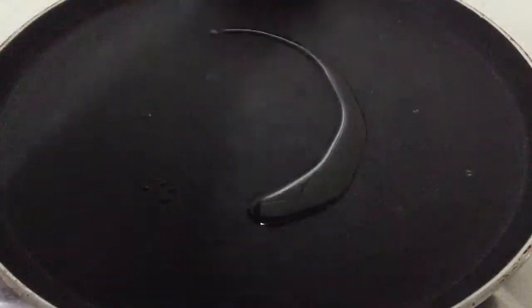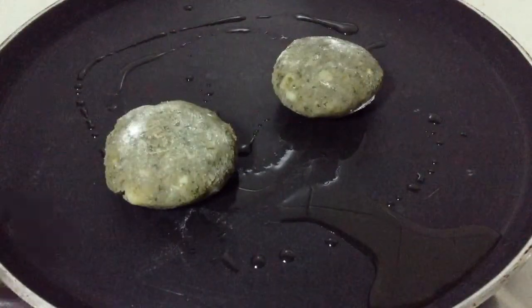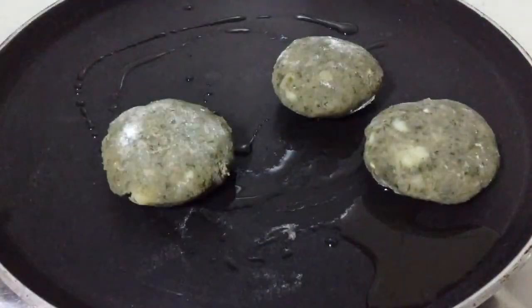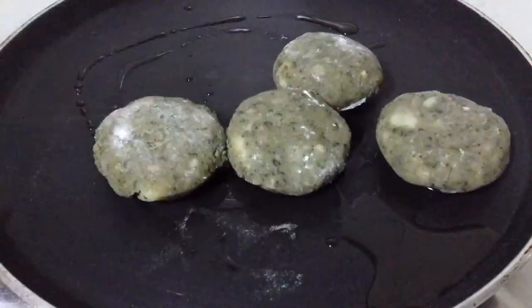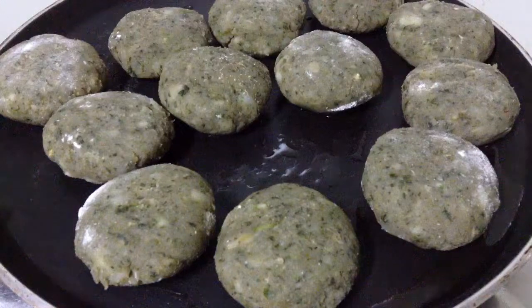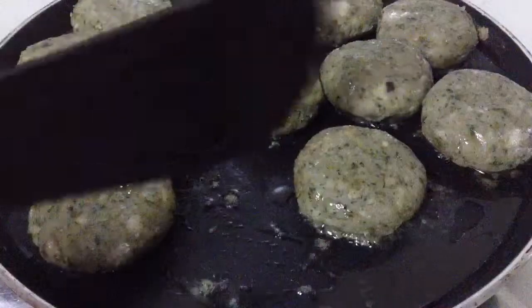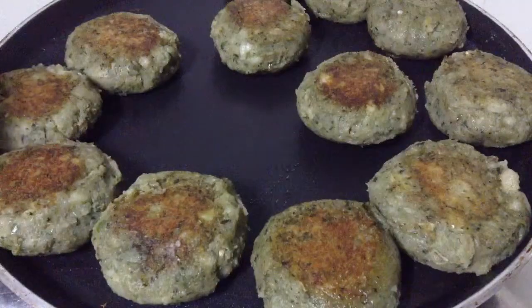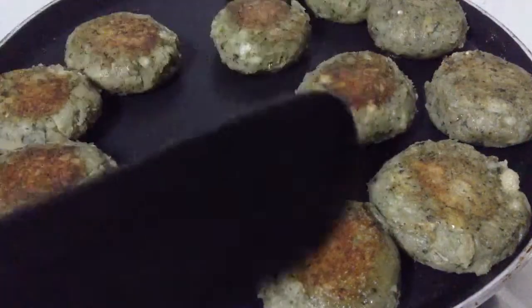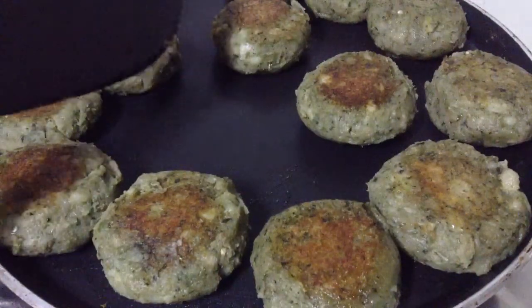Now I have started to heat up the pan. Put oil on it. When the pan is well heated, just slide all the petas onto it and roast it till golden brown from both the sides. Roast it on a medium heat so that it gets evenly cooked. When it starts to turn golden brown colour, just turn it over. So this is the perfect colour. Once it turns into this colour from both the sides, it gets well roasted — just remove it from the pan.